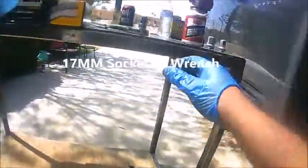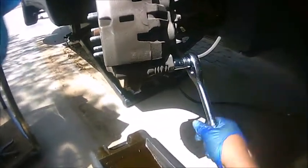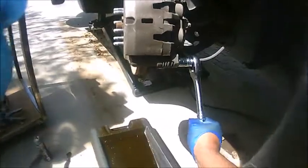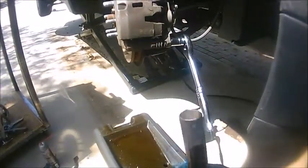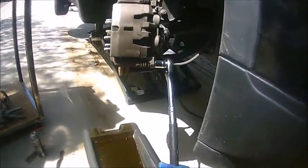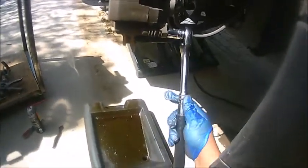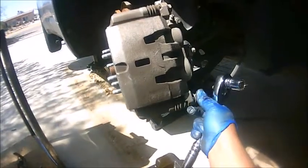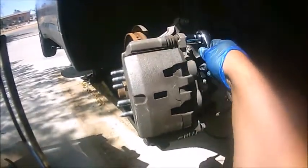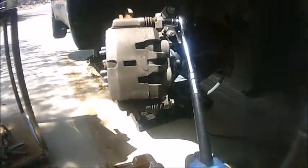We're going to use a 17 millimeter socket — remember lefty loosey, righty tighty. This one is pretty tight, so I'm going to use a cheater bar to get the leverage and break that loose. Once that's broken loose, we'll break the other one loose as well before removing either.